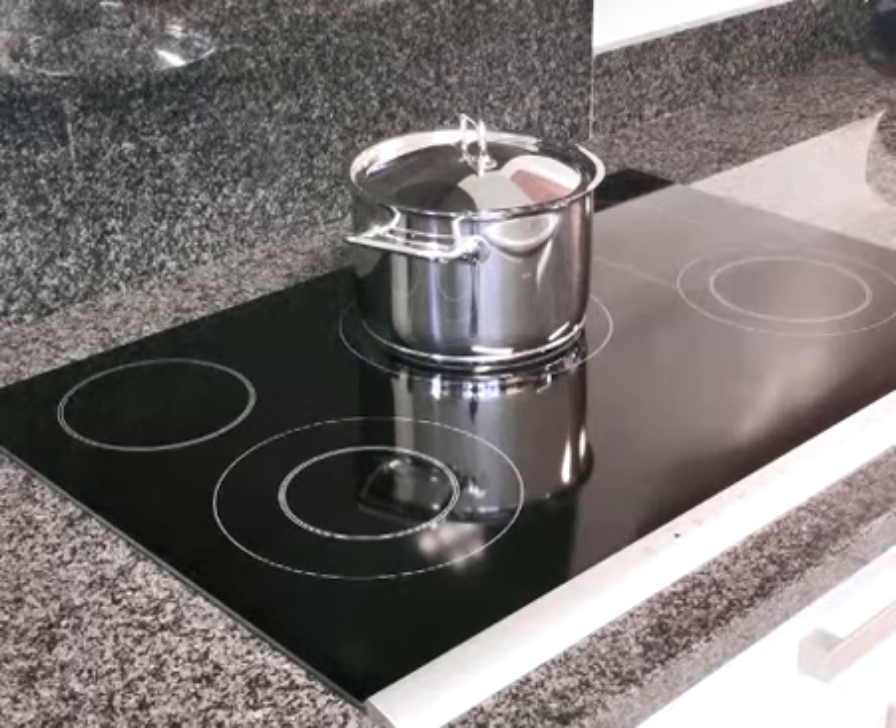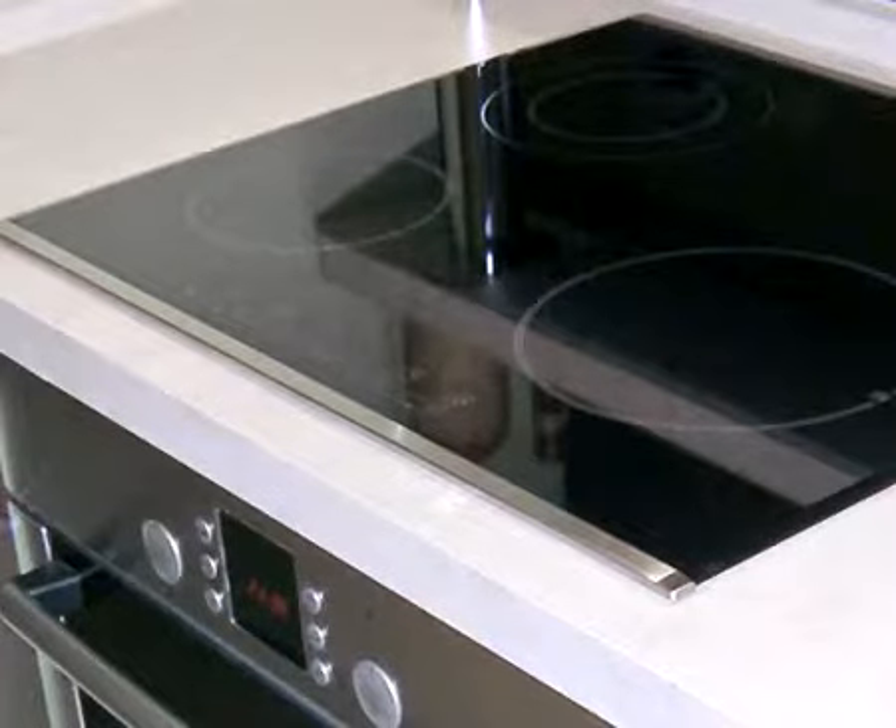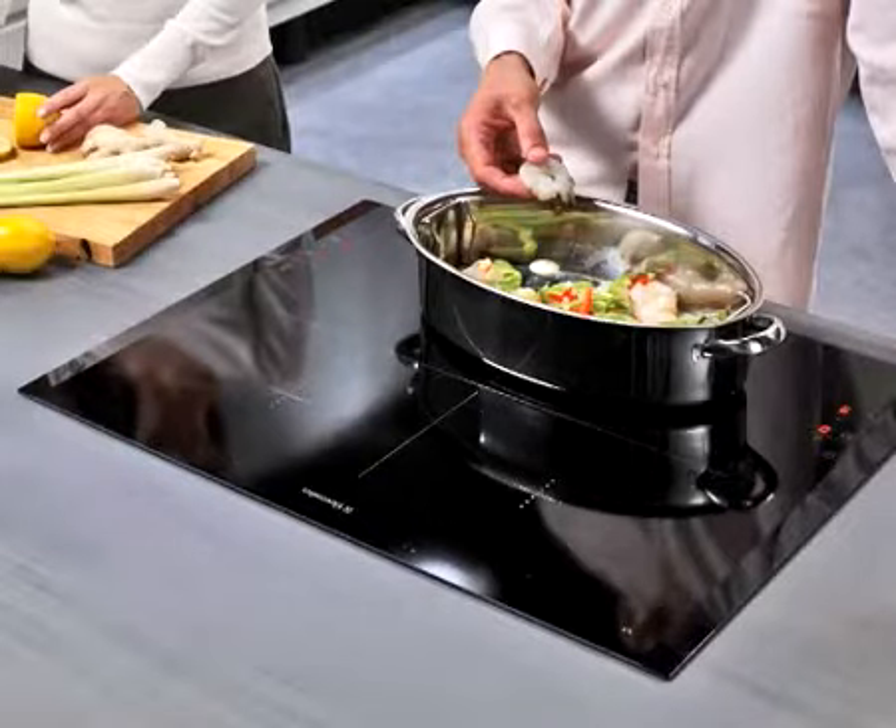HG Hob Cleaner for Everyday Use is a safe, fresh cleaner for daily use on ceramic or induction hobs. The cleaner removes everyday dirt such as grease and limescale easily and prevents persistent dirt that's hard to remove.